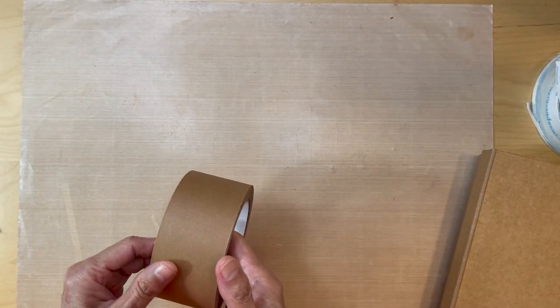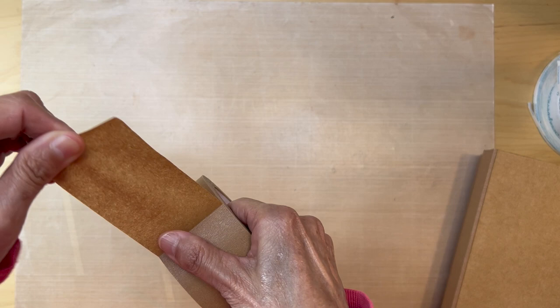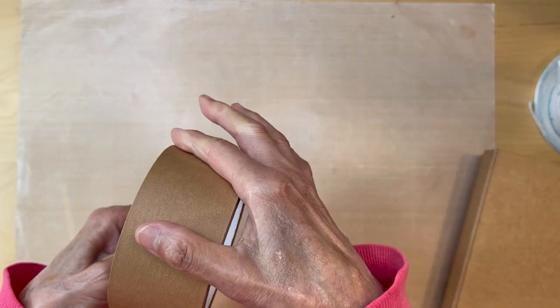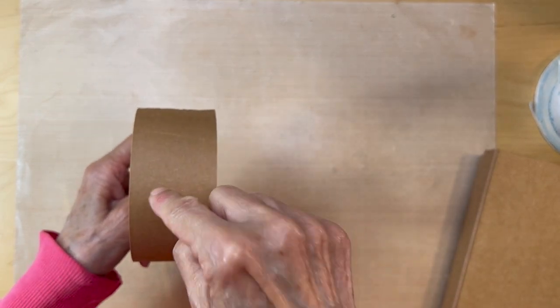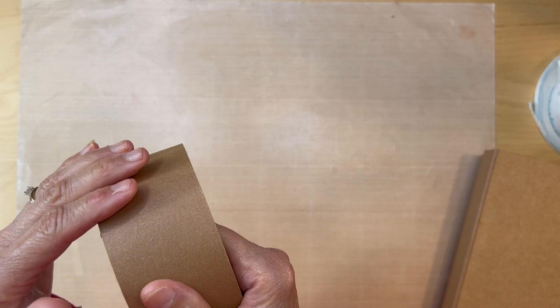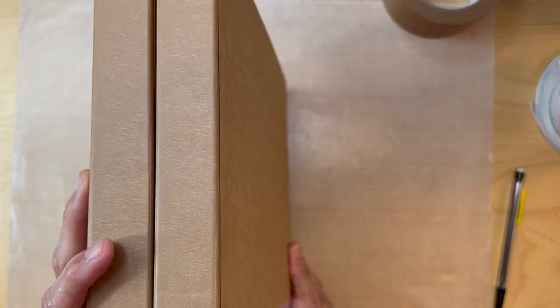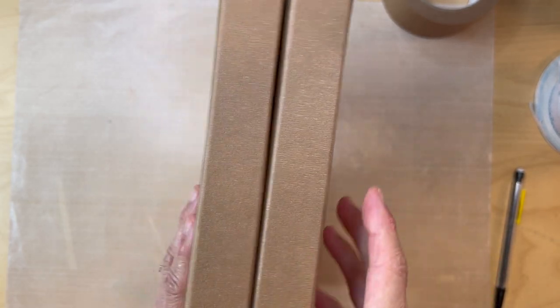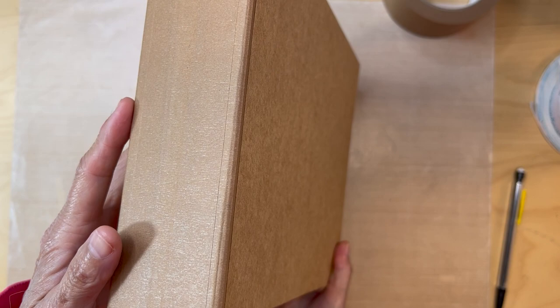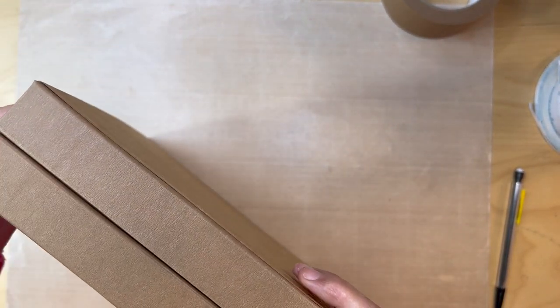We'll be joining the pieces together with natural packing tape. It's really strong — not the glossy kind. I'll put a link below where to get it on Amazon. If it's glossy, nothing will stick to it. This one has a texture so you can glue on it or put score tape on it. This is how the tape joins the spines and chipboard panels together, and with this method the spines will never crack.